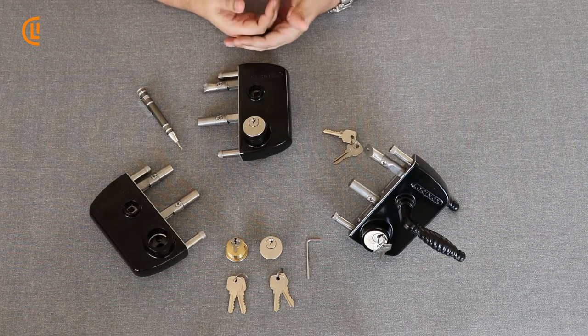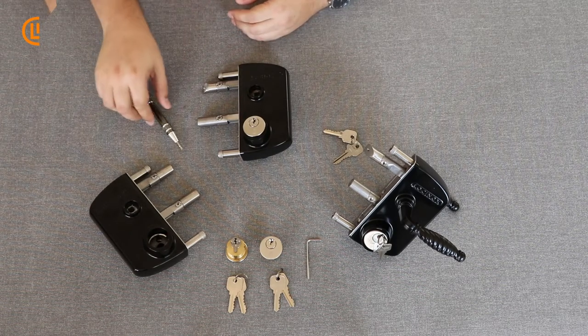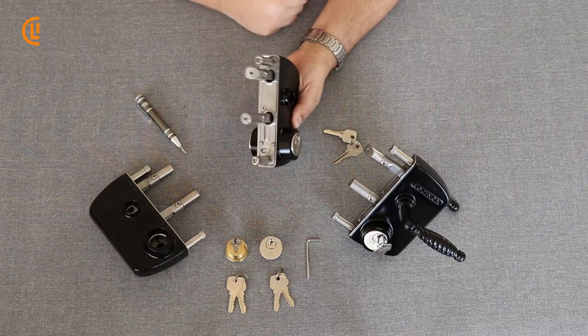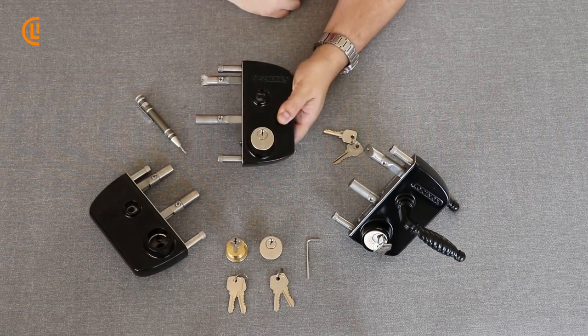When opening up the box, you will find that there are two cylinders in there if you've ordered it with cylinders, each with two sets of keys for four keys total. The other thing you will need as a handy tool is a flathead screwdriver so that you can go ahead and back off the set screws that have pinned our cylinders in place.